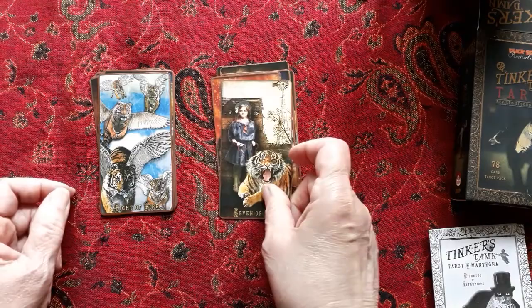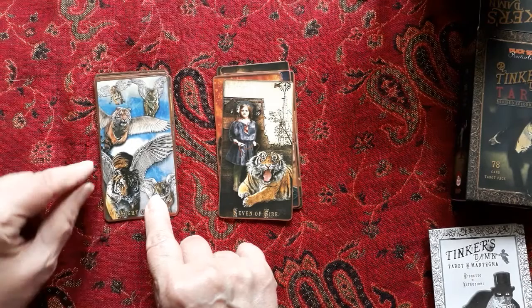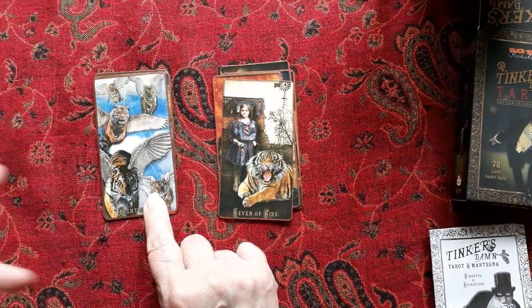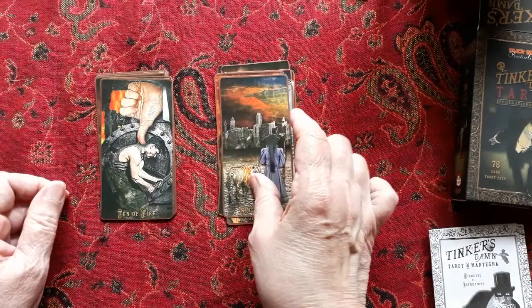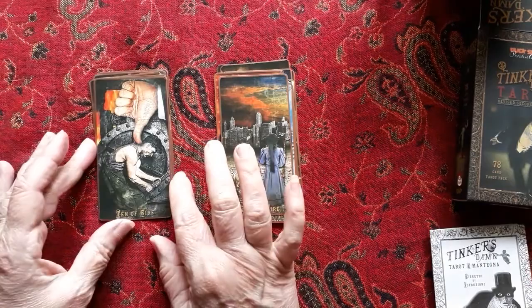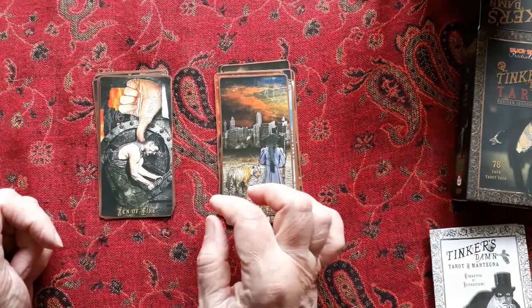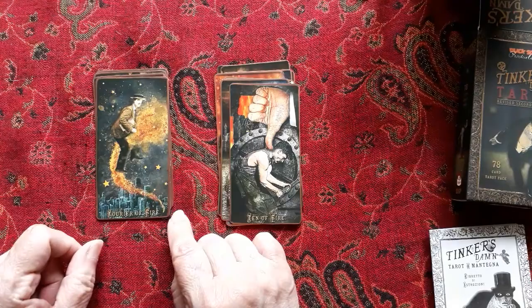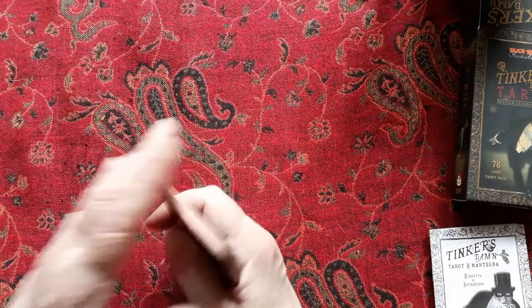Eight of Fire — one reason I cut the deck was that on this card specifically the picture went beyond the border into it, which was odd, so I cut it down and did the outline on the border. Nine of Fire. Ten of Fire — there's some Rider-Waite tradition here but this certainly doesn't look like completion; he's still struggling. I love the Courier of Fire. Soldier, Mayoress, and Mayor of Fire. That's the Tinker's Damn Tarot — quite impressive.